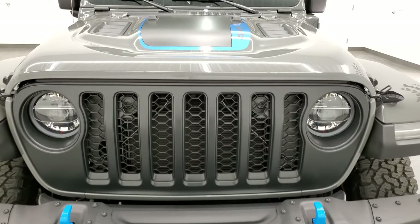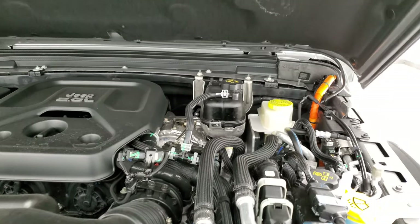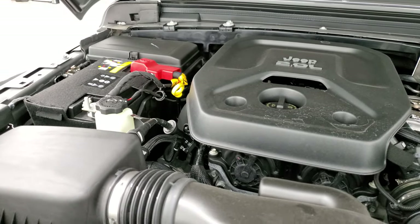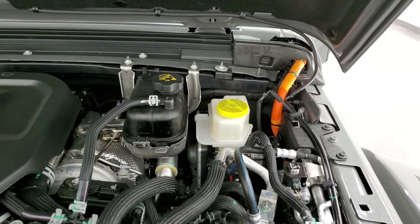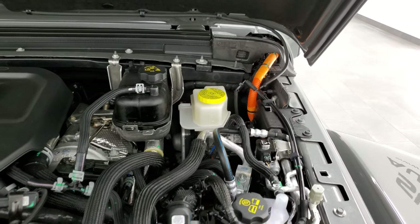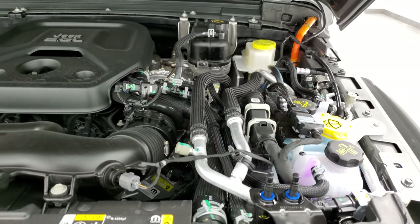I'll show you under the hood so that you can see the two-liter four-cylinder. Once again, 375 horsepower and 470 foot-pounds of instant torque. You can see that orange wire right there going to the batteries, which are actually located underneath the back seats.